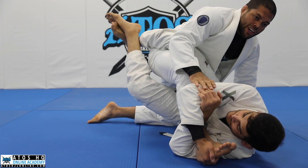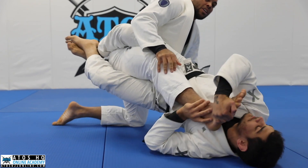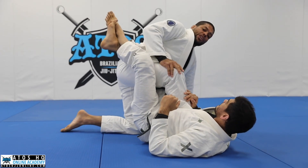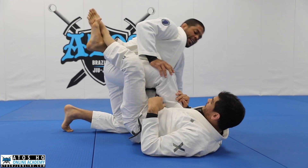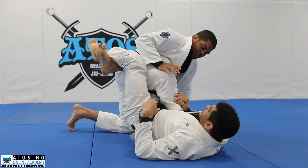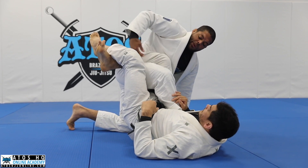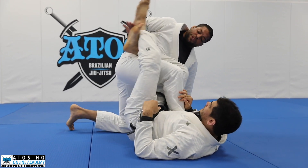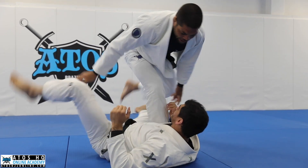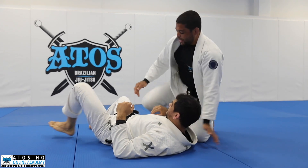When you get here, he's going to try to put on 50-50 — that happens a lot. The good thing is you get two points. In the next video, Jones will show escape from 50-50. What I like to do is as soon as he starts going to 50-50, I underhook this leg and start stacking him, then step over.